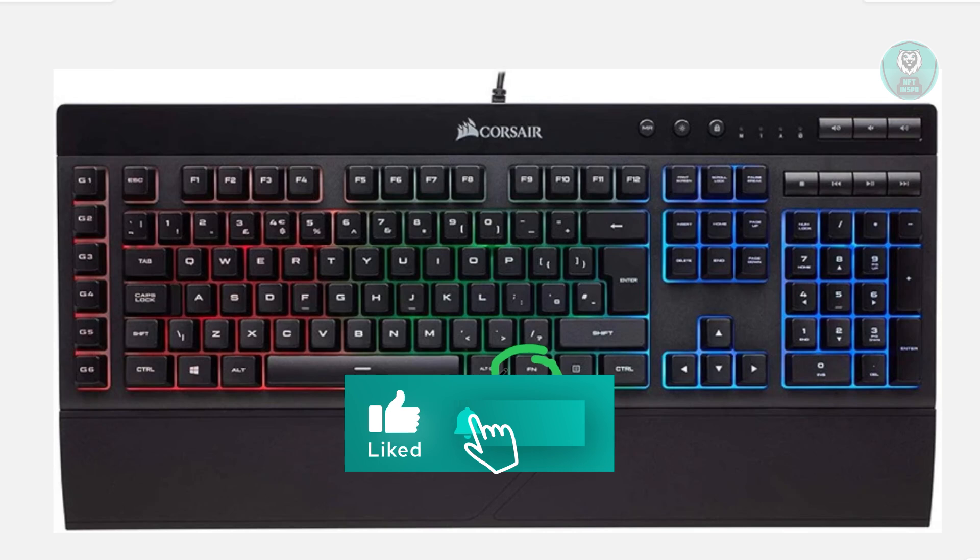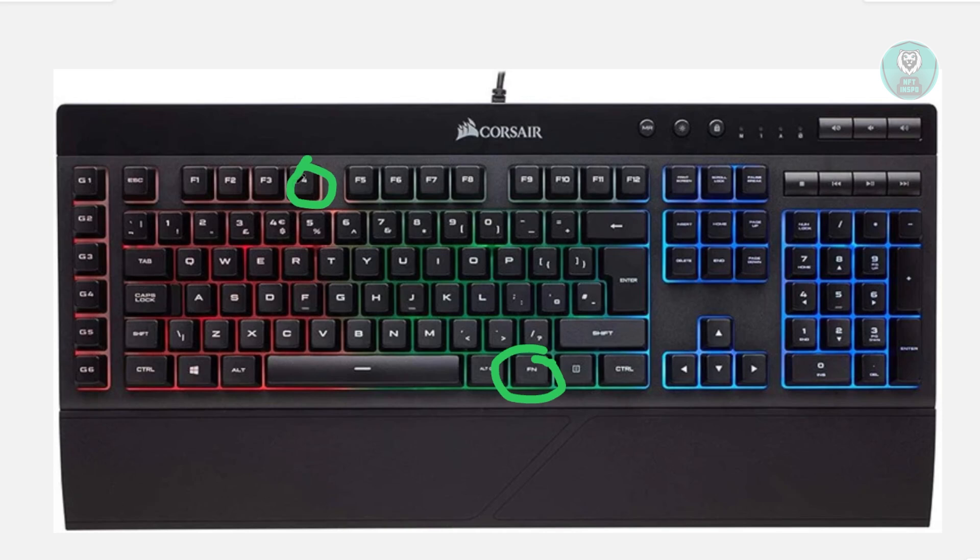Now, you want to also look for the F4 key, which is at the top here. You want to press and hold these two keys together simultaneously. While both keys are still held down, plug the keyboard back into your computer.